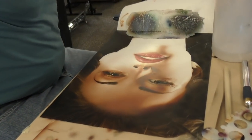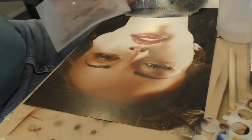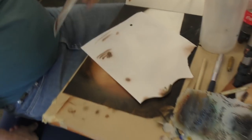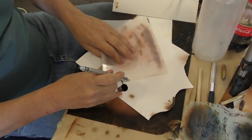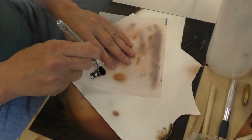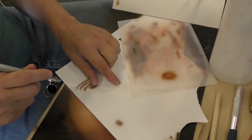We do ship worldwide. So if you want to make some skin texture, one thing you can do is actually spin your mask a little bit while you spray. Let me show you how that works. If I move this in a circle while I'm spraying like this, I can actually start getting some kind of skin texture.